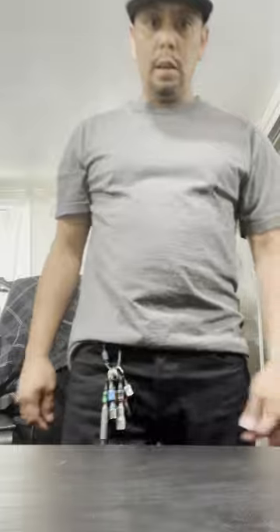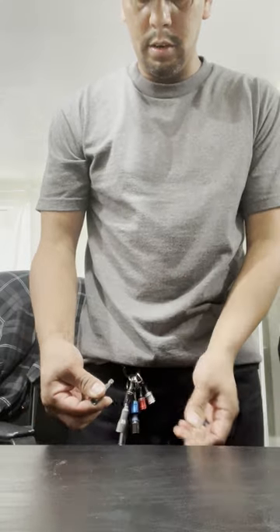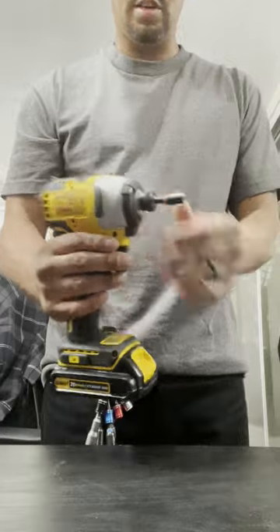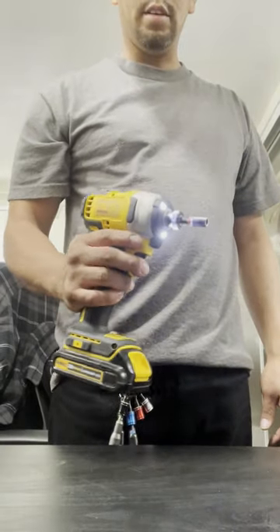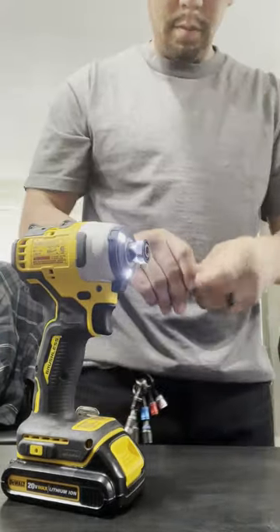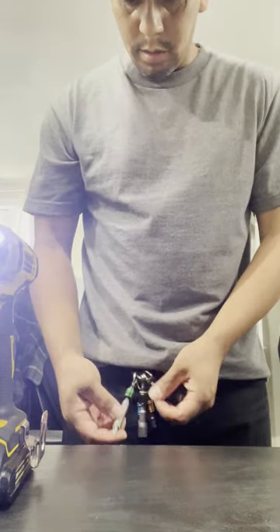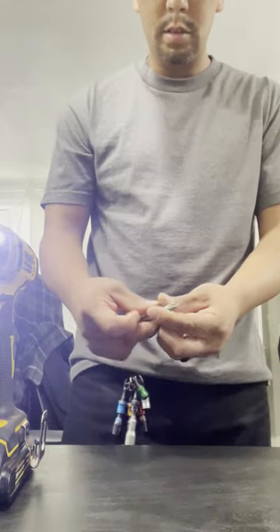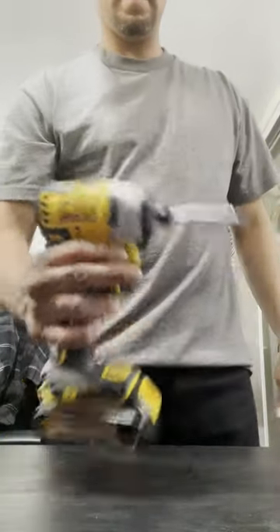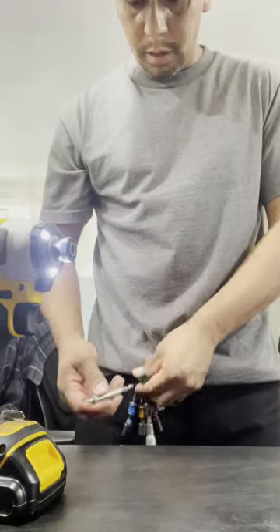Once you have them here and you need one, it's just a quick release — push down and you've got your nut driver. Install it into your impact and you're good to go. Say you're done with that one, just put it back in. Then if I want to use my Phillips tip, put that in — and when I'm done with that, put it back in its place.